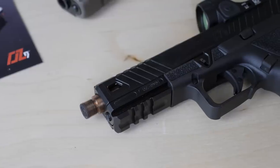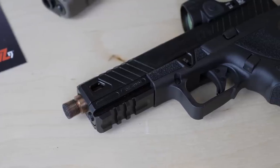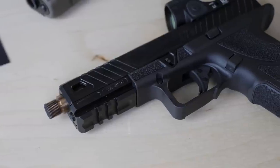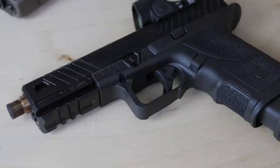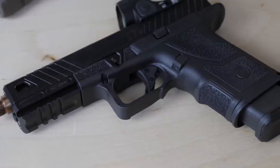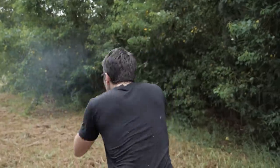I know, $1,600 Glock, right? Well, listen to me, hear me out. I know when you think ZEV, you think Gucci Glock. I don't blame you. And I know ZEV — they're probably going to watch this video and hate me for saying it — but I'm not sure I would ever spend the money on a ZEV that people spend on a ZEV Glock.